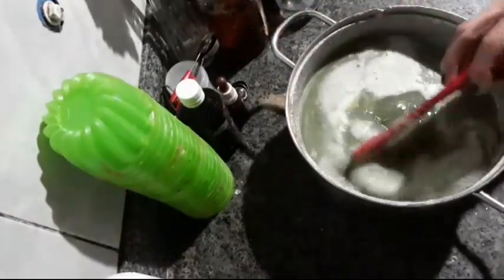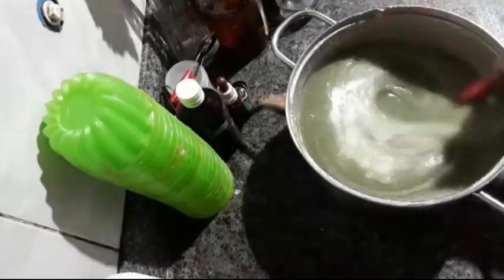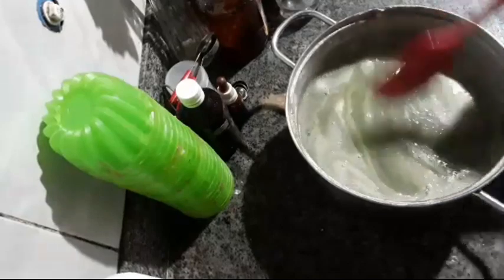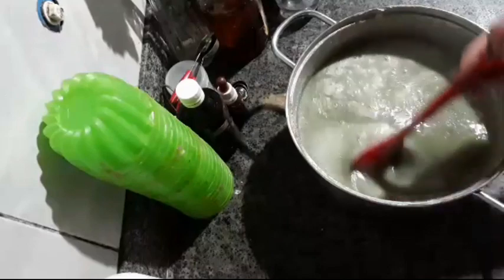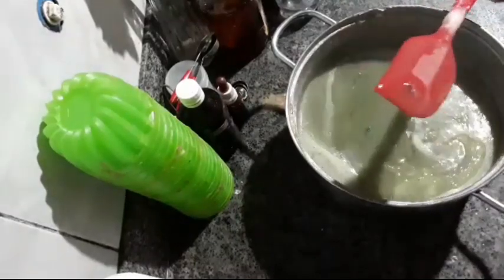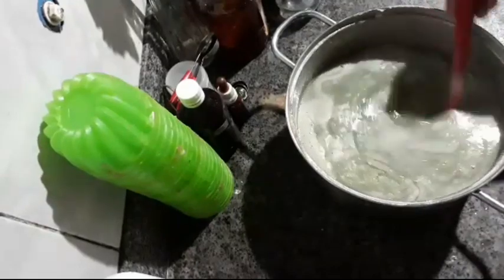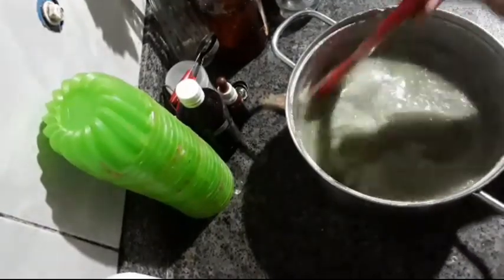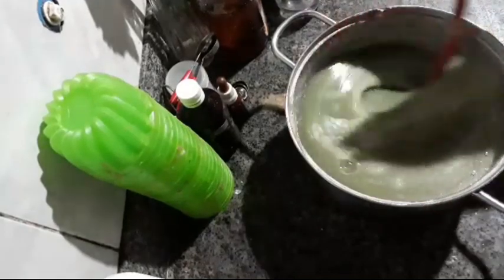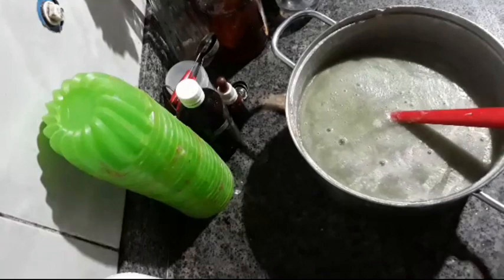It's dissolved now. Look at the beautiful color — it turned greenish. Those little green pieces you can see are the aloe vera. When you scoop it with a spoon it becomes transparent. Now I'll wait for it to cool a bit before adding the glycolic extract.